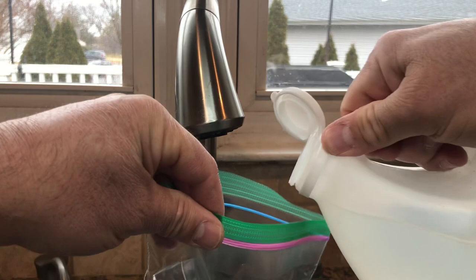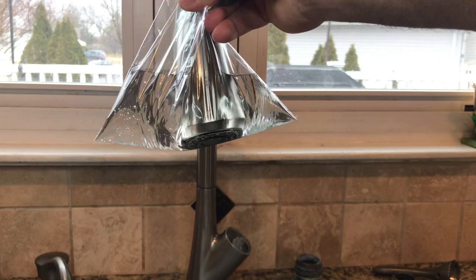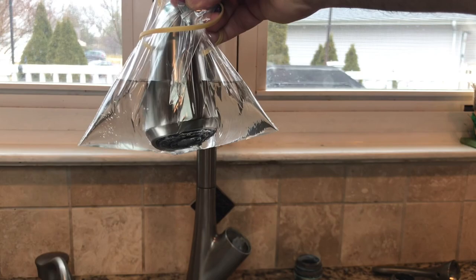What you're going to do is just put it in like this, then take a rubber band and tie it up here. Just let it sit there and it will take all that grime out.